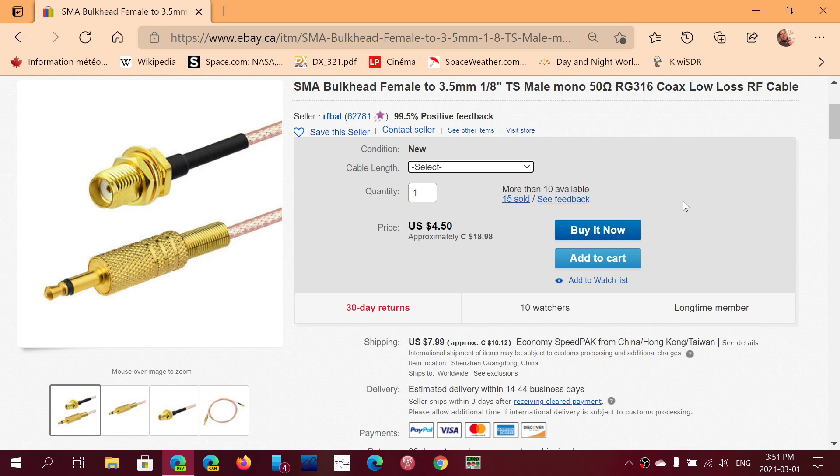So this is what I'm going to share: SMA bulk head female to 3.5 millimeter, 1.8 of an inch, male mono, 50 ohms, RG316 coax low-loss RF cable. This is really made for what you will be using to connect to a portable radio.